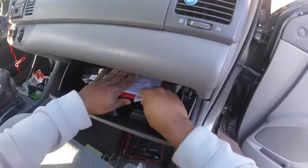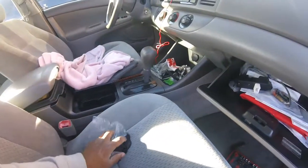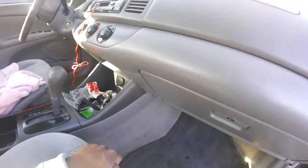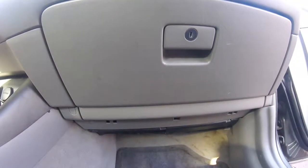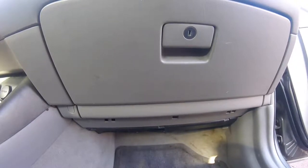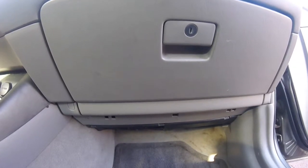Replace all your stuff that you took out of the glove compartment — put it back. Alright y'all, we're finished. Subscribe for more videos, like the video if you like the content. Have a great day, guys. Bye.